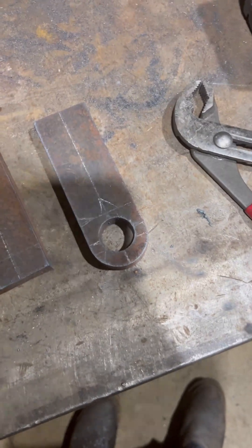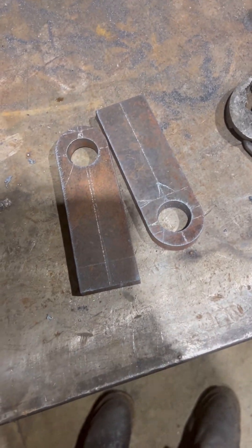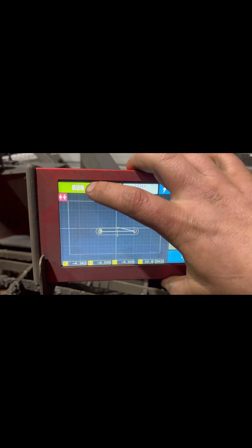There we go — as you can see we've got two perfectly good picking eyes right there. I'm going to let you guys see what it looks like as it's going, so this is what the screen looks like.